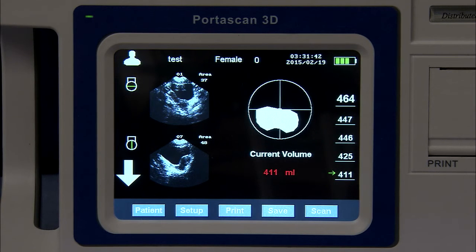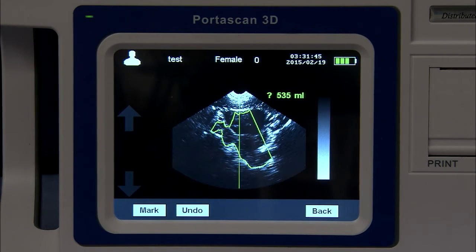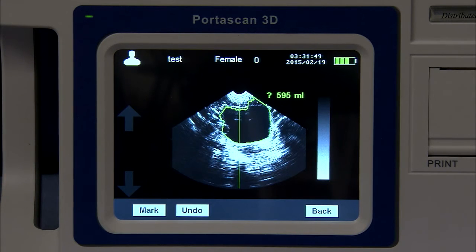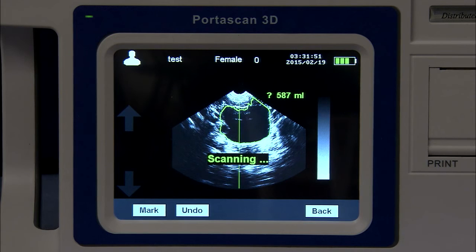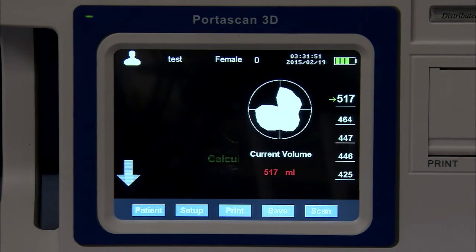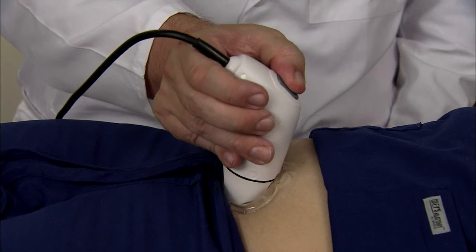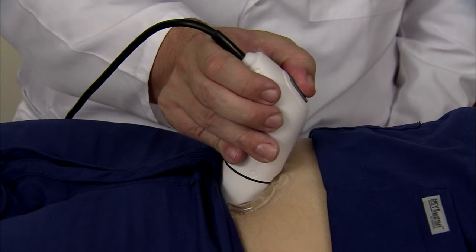Once you have obtained the first scan, it is always suggested you perform a second scan. This enables you to validate that the accuracy of the first scan is within 10%. While the scan is occurring, you will hear a beeping sound. It is always important never to move the probe during this sound, as it is taking 12 separate images of the bladder. If you move the probe, you will get an inaccurate reading.